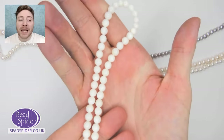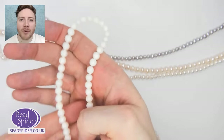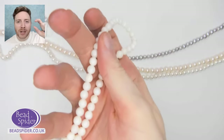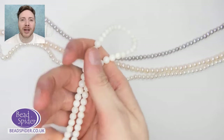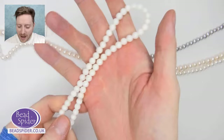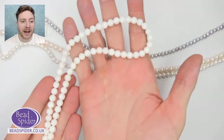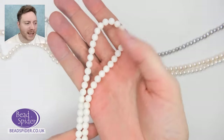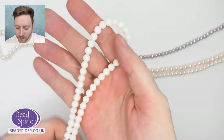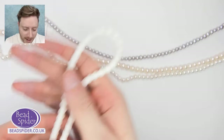These ones here are shell beads — obviously made from shell. They're actually tiny little white shells. I've seen the factory where they have mounds and mounds of them, and they crush them down into these cute little beads so they can shape them, make them exactly round. That's what these are, and they're all on sale as well.